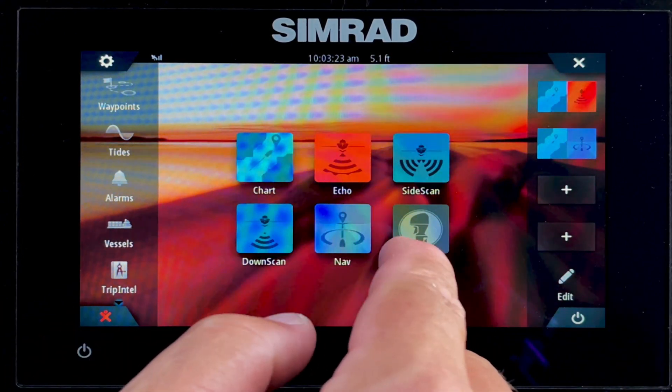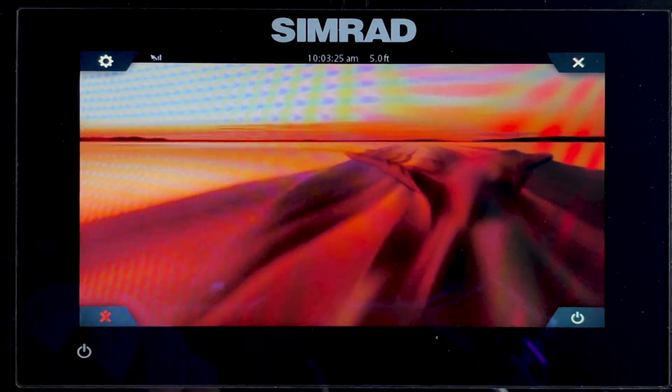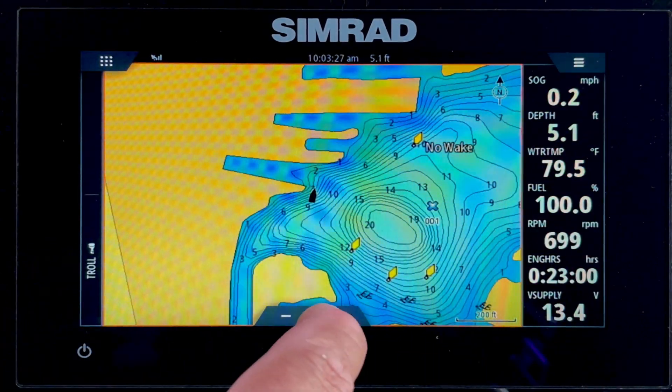You have your icons here. Let's first go to our chart page — it's going to show where you're at.